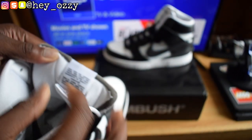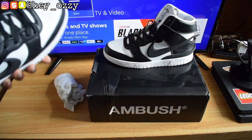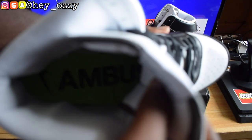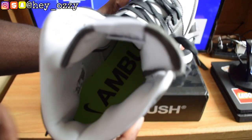Right here it's got the little trademark information. Something really interesting though — the shoe has a green insole and it says Ambush on the inside. Ambush in black on a green insole, with the black swoosh right here.